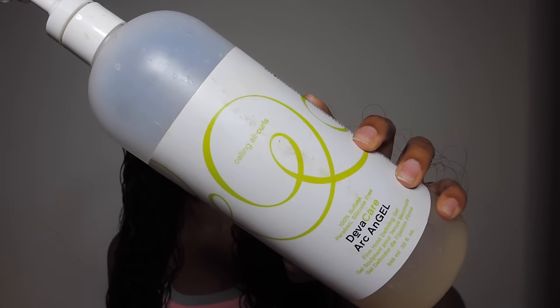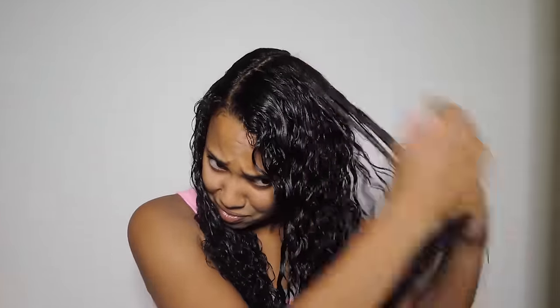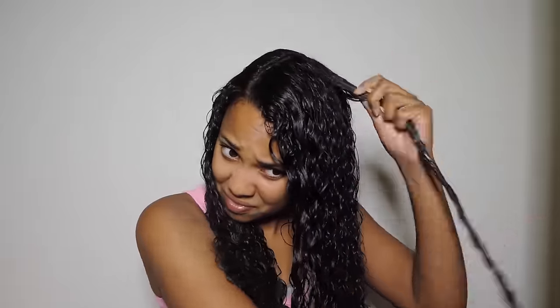It glides through my hair like a dream. Now I'm going to be moving on to my Diva Curl Archangel Hair Gel. As you can see — that big hair ball, please ignore that — but if you guys are curly girls you understand the struggle. Hair is everywhere. I'm just going to be massaging the hair gel all throughout my hair. Any frizzy pieces I'm going to finger coil, and then I'm going to focus that on the ends of my hair as well.